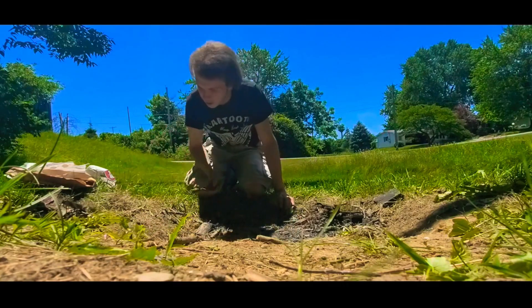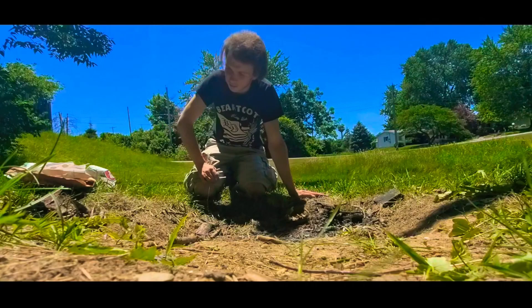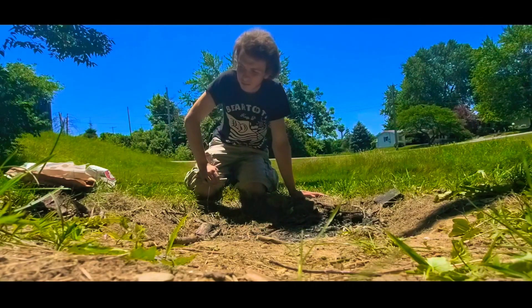Then you want to make sure you've got sticks and twigs for the fire. You want to start off with little ones and then work your way up to bigger ones and logs if you can find them.